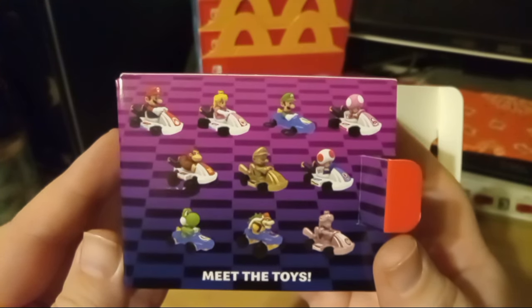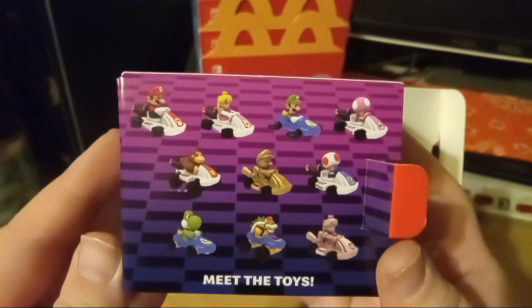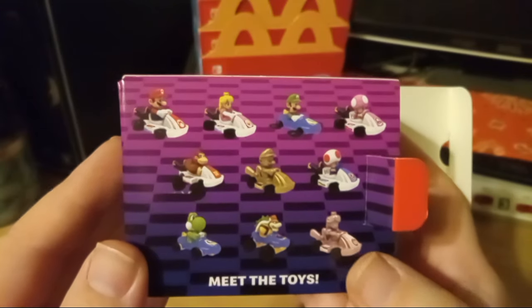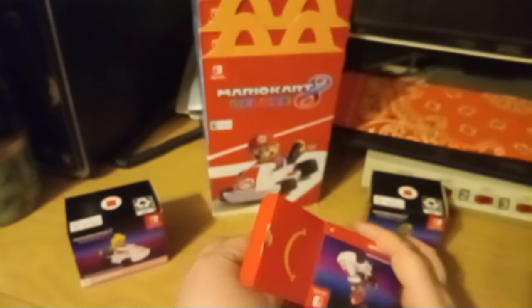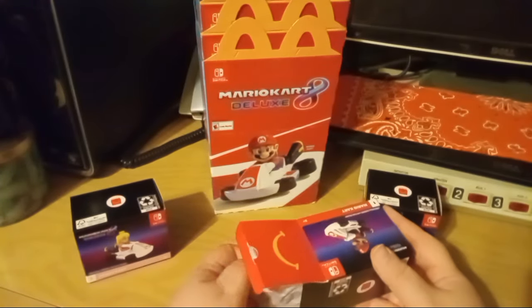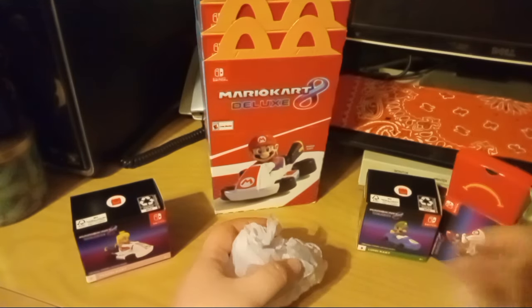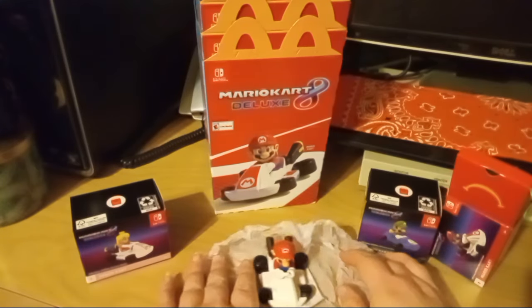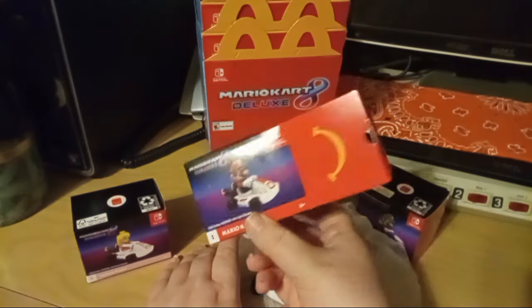There are 10 in total — 10 different ones — and two gold specials: a gold Mario and a pink gold Princess Peach. I'll be looking for the rest of these, but I never count on finding all the toys because our McDonald's doesn't seem to get all of the toys in a set sometimes. They all come in these little boxes instead of wrappers.